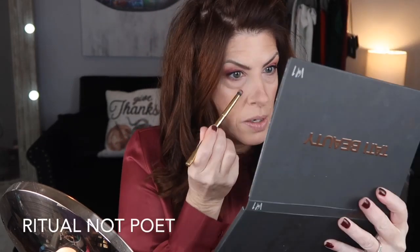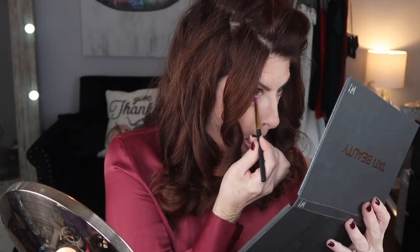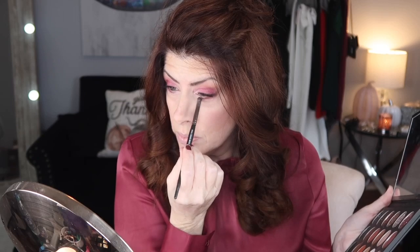We're going to go ahead and do the bottom lashes. I'm just going to go in with Poet and do the outer portion, then go in with Poet in the sequin. I'm going to go in with Aura and the metallic and hit the inner corner — both upper and lower. This is so pretty. Then I'm going to take a small brush and go in with Aura in the matte and hit the upper brow bone since I forgot to do that earlier.